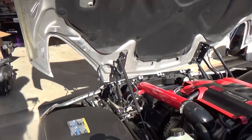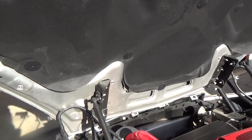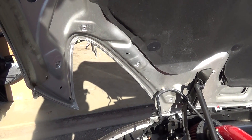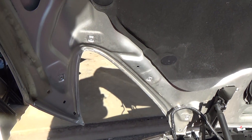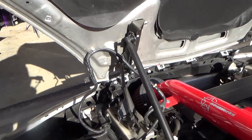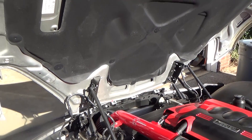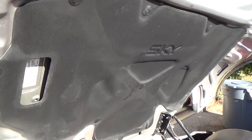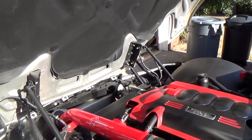I've already taken the headlight housings out of my Sky. I actually have a video I previously did a few months ago — I'll put a link below so you can check it out — but it's pretty much just four hex-type screws that you take out, disconnect the wiring from the housing, and they come out quite easily. What's really nice about the Sky and the Solstice is how the hoods pop up, making it very easy to get to and work on.